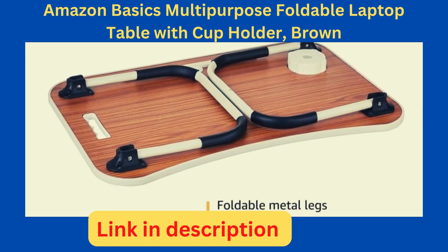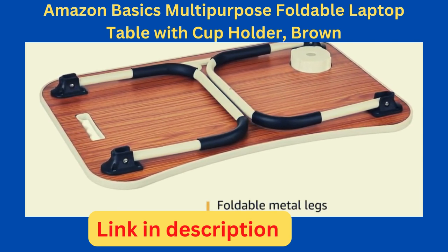When not in use, the foldable metal legs allow you to store the table anywhere in the house.